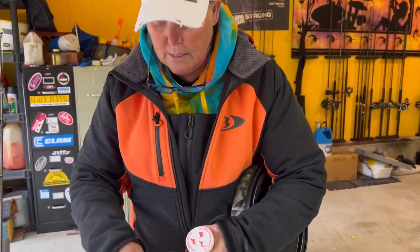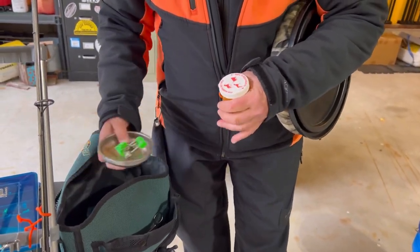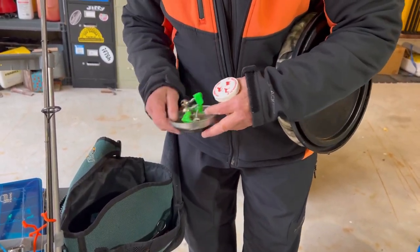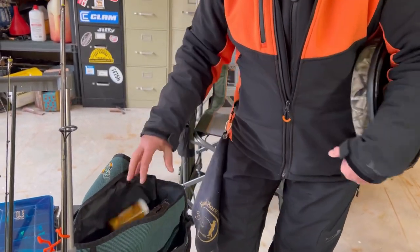A few bells. I keep this little magnet tray — just throw my extra stuff and it sticks right to it. Then a light leader line and minnows. That's it, that's all I take.